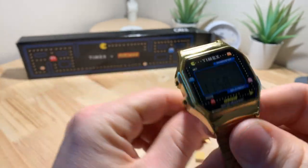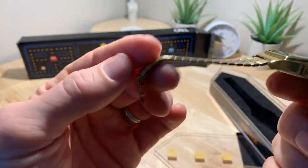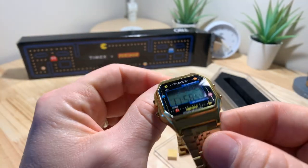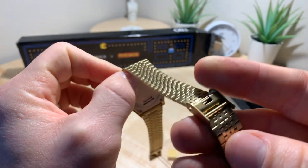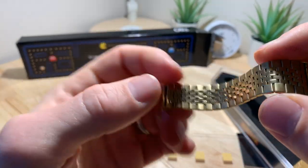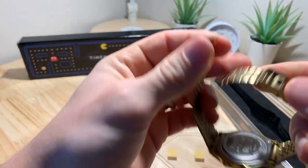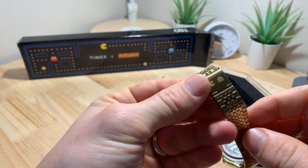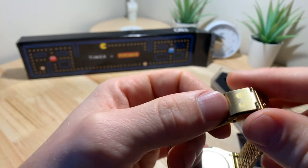I thought that was a super cool touch. If they would have just done the insert with the signing and everything else they did, that's cool — but the theme song is just the cream of the crop to me. The bracelet is very similar to the Timex Q reissue bracelet, so the feel of the bracelet is going to be good. It's got that very cheap sliding lock clasp that was on the Timex Q.